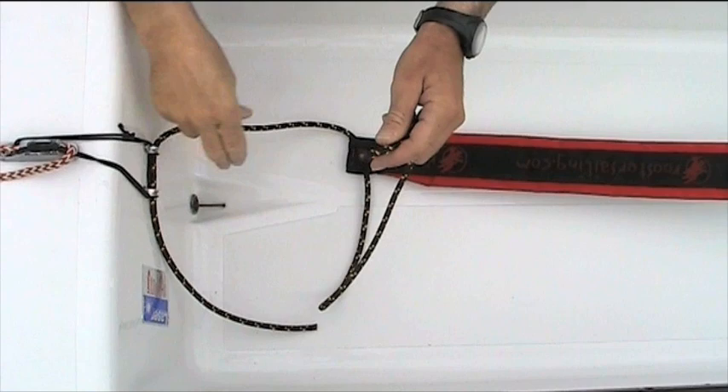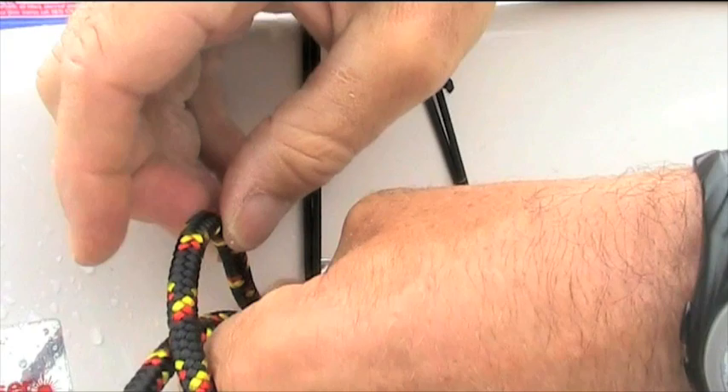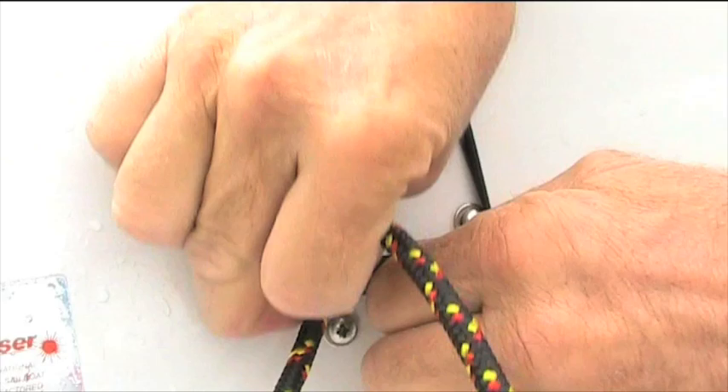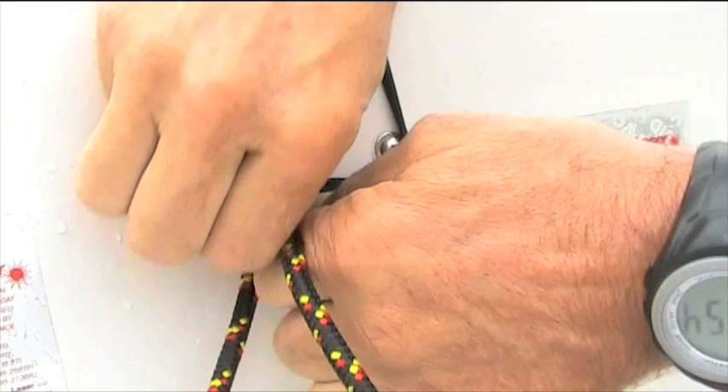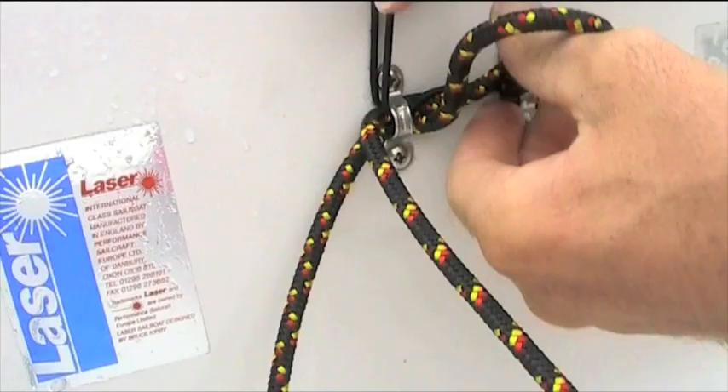It looks really, really similar, but it's not. In this case, the bowline is going to go around this ring — not just around the ring, but around the ring and the other sheet. It's designed to be a very tight fit. I've used the other string to help pull it through, a little bit of rope — and now we're through.